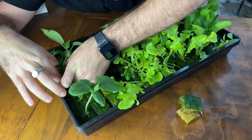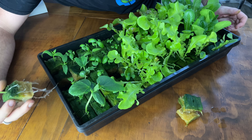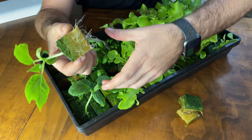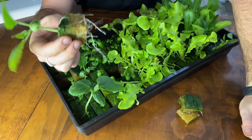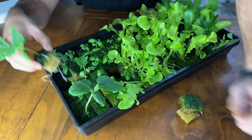You can see that the roots have traveled over into the other cubes. But look at that — that's root penetration throughout that cube, and if I left it longer that would definitely take up that whole rock wool cube. That is some really consistent propagation medium.